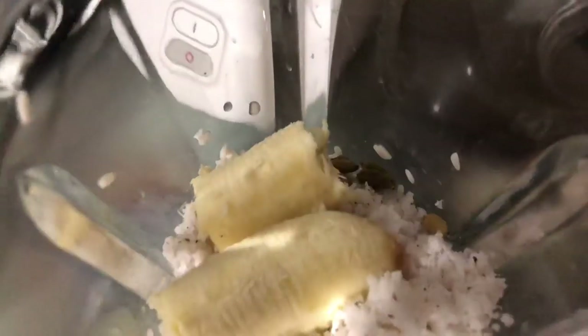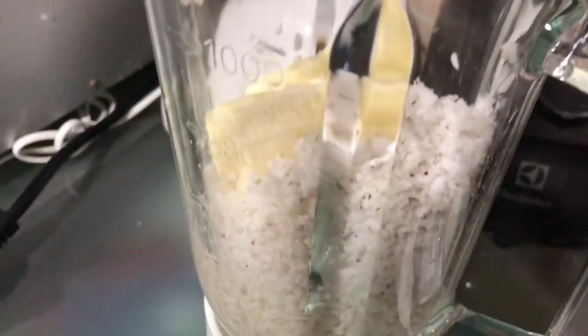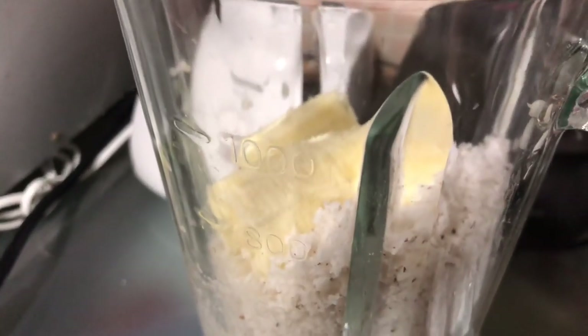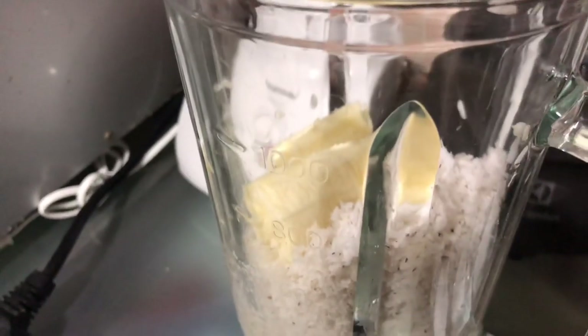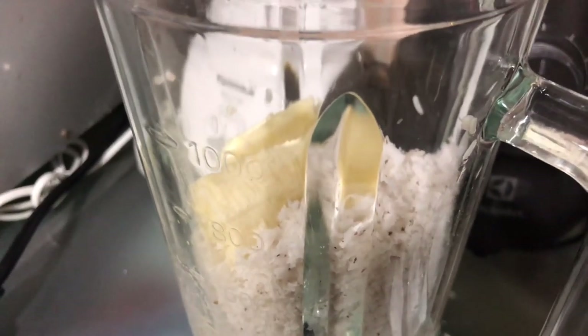We are gonna cook our dough. At the same time, we will cook our dough.